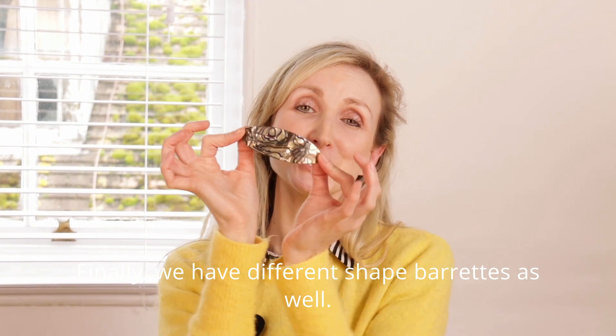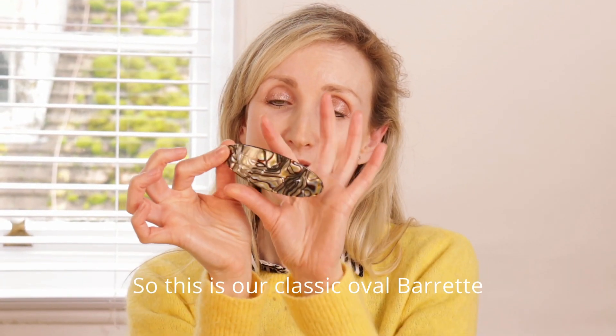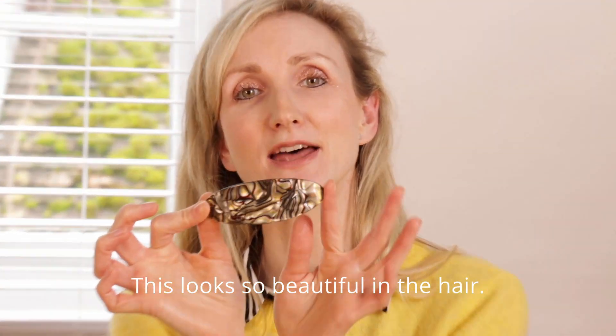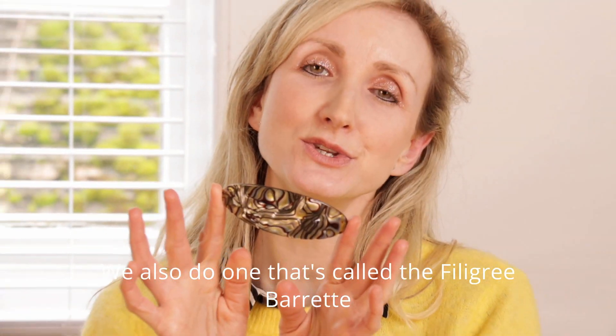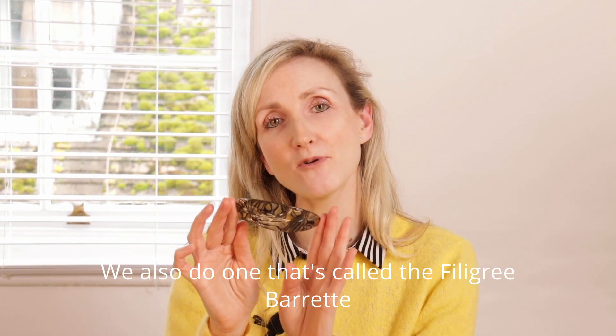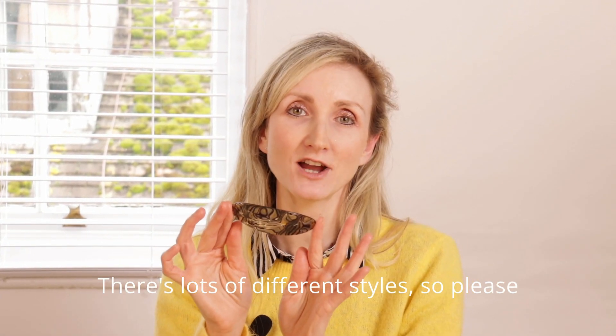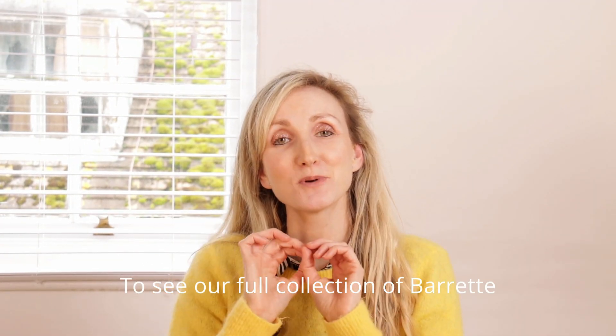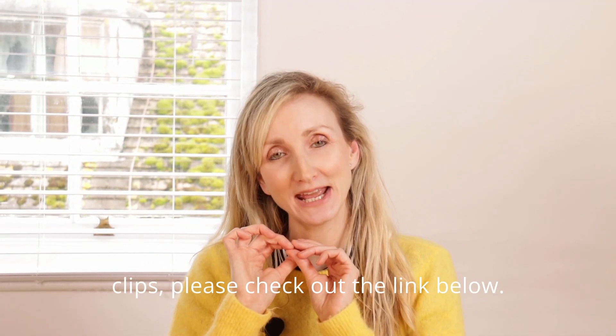Finally, we have different shape barrettes as well. This is our classic oval barrette — it looks so beautiful in the hair and is very elegant. We also do one called the filigree barrette. There are lots of different styles, so please do check them out on our website. To see our full collection of barrette clips, please check out the link below.